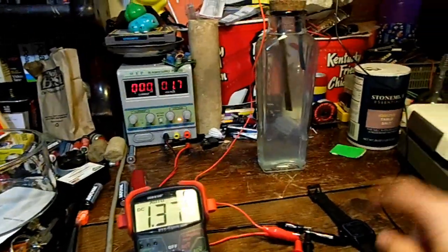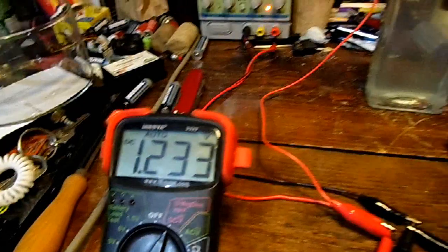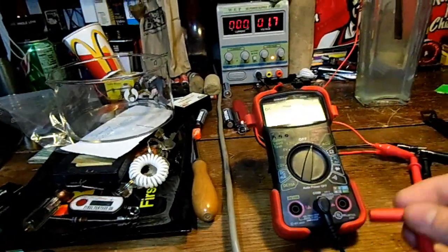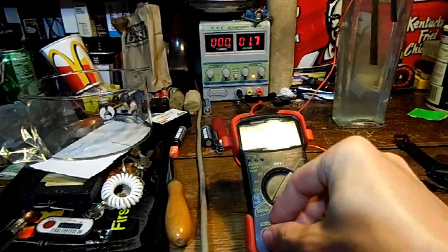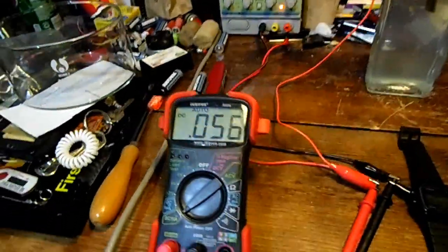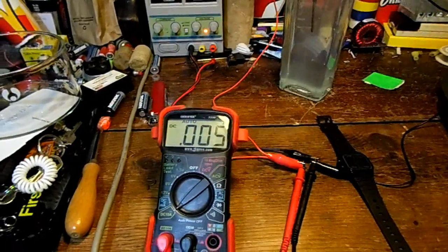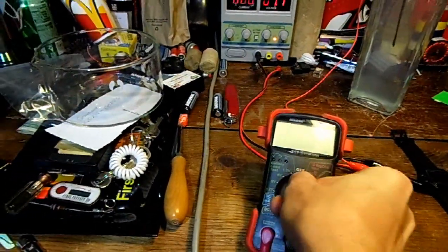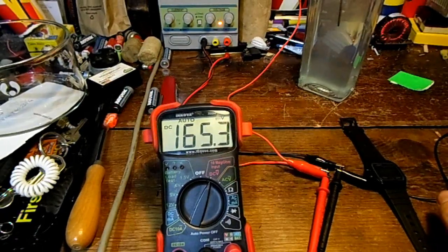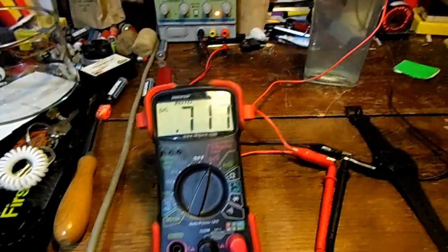Let's see what voltage it goes down to and start another time test to see if it did fully recharge. It kind of dropped down to 1.2-ish volts. I'm really glad because the electrolyte looks very clean — no more flakes falling down. Let's discharge it now for another half hour. It's been 30 minutes again and it's putting out 5 milliamps of current. Voltage is back up to 0.7 of a volt — that means it's recharged.